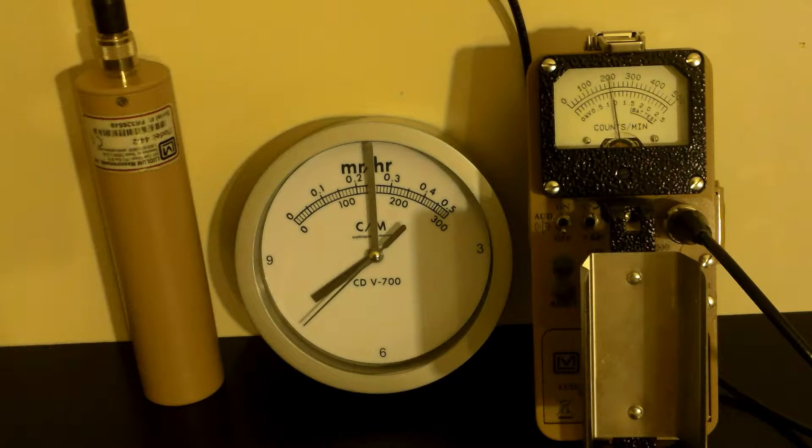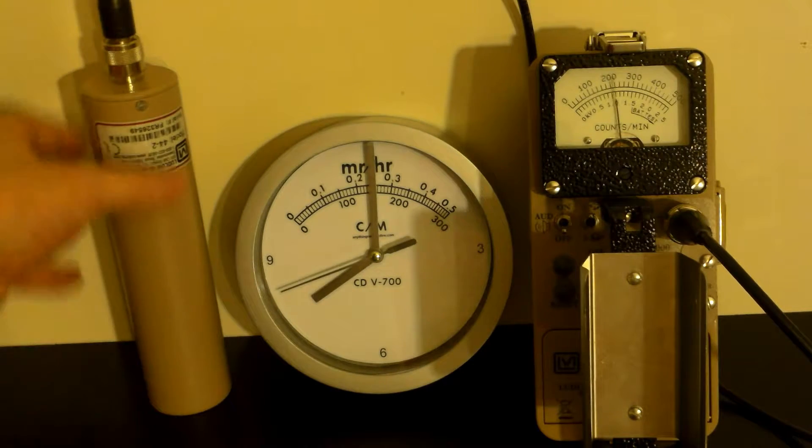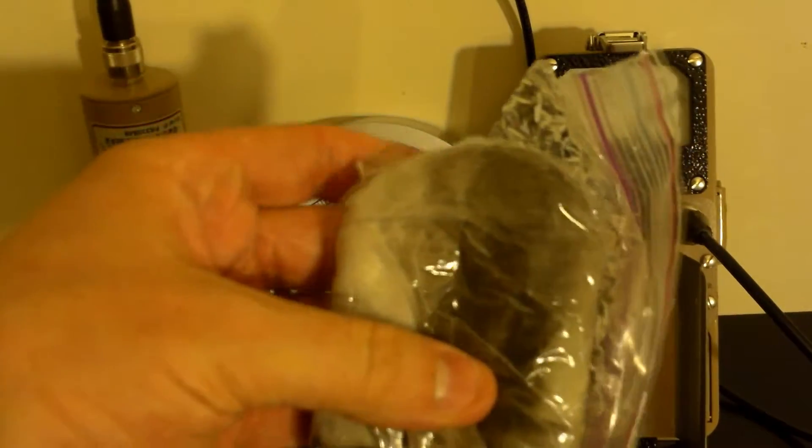This is Tom from Anta-Proton.com. As you can see, I have a Love Model 12 with a 44-2 scintillator connected up here, and we have a rainwater sample off my car.